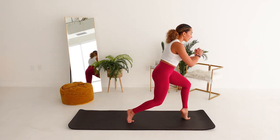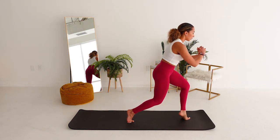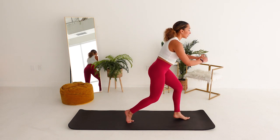High relevé front heel. Three. Make it tiny if you need to. Two. Last one. Just hold. Can you get a little bit deeper? Hold it. Four, three, two. Put it down.